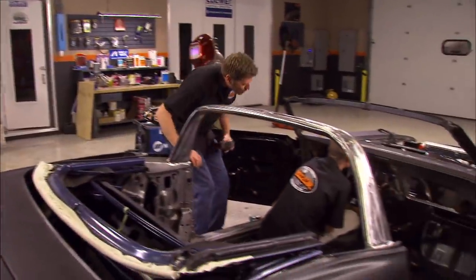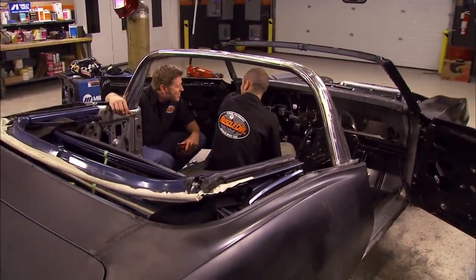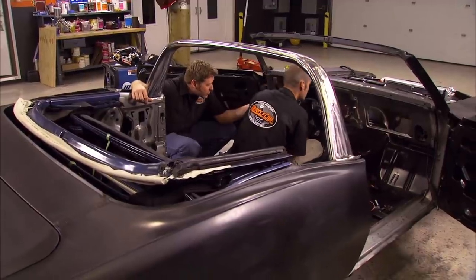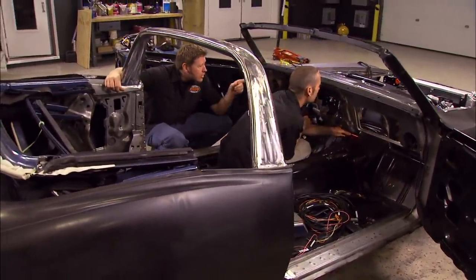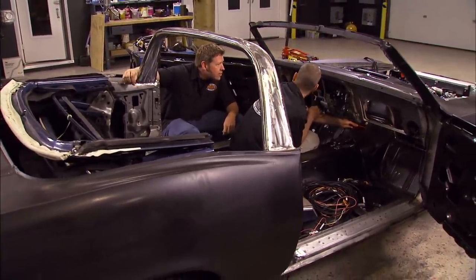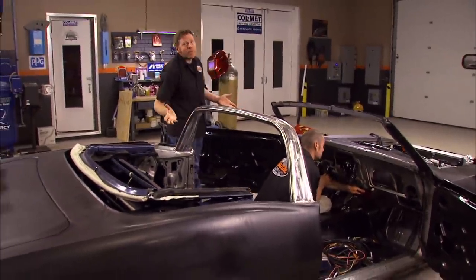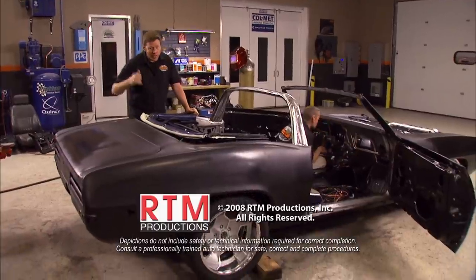The gas pedal is installed. They joke about taking the car out for a cruise, but decide they probably ought to put some transmission controls in first — which might fit right up in front of the console. They also still need to get the air conditioning unit and all the ductwork installed in there. That's all we got time for today, but we're going to keep cramming stuff under the dash. Until next week, we're out of here.